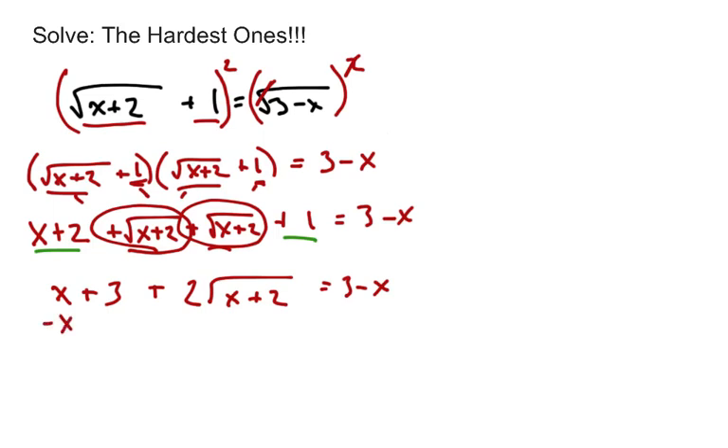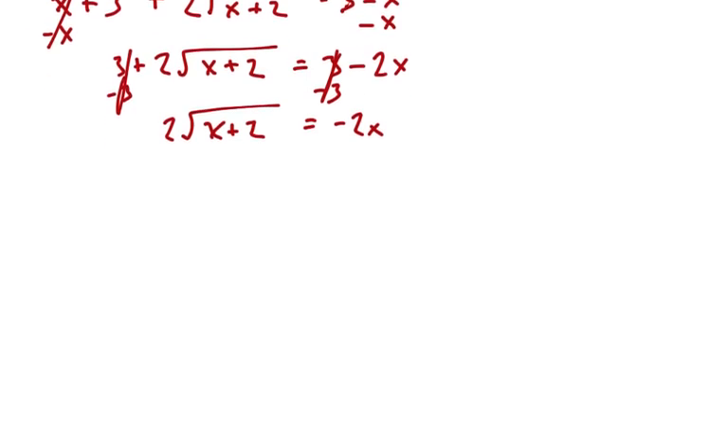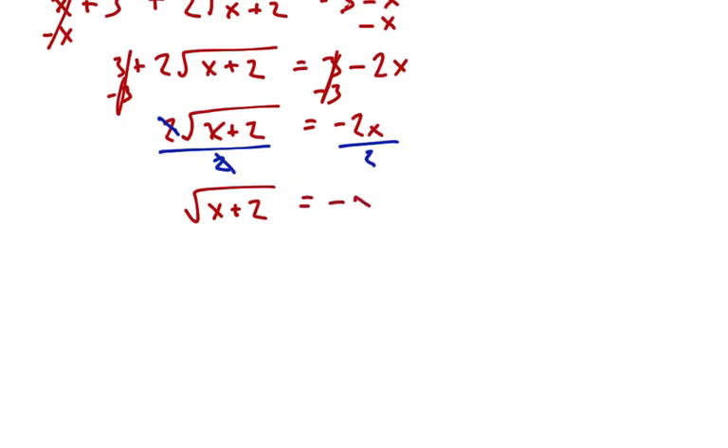Now let's get that square root alone before we can get rid of it. Subtract x from both sides — careful, these two x's don't cancel, that's minus 2x. So we have 3 plus 2 times the square root of x plus 2 equals 3 minus 2x. Now get rid of the 3 on both sides — the 3's cancel on each side. We're left with 2 times the radical equals negative 2x. Divide both sides by 2 to get the square root alone, leaving square root of x plus 2 equals negative x.